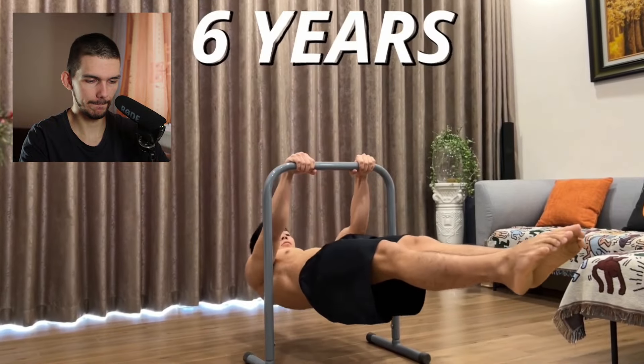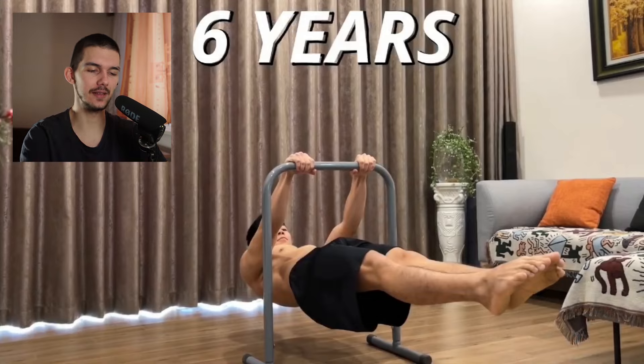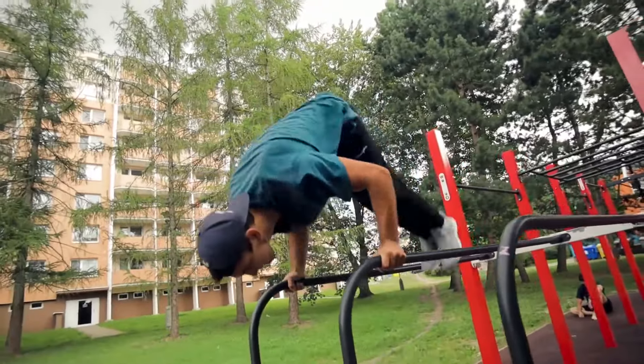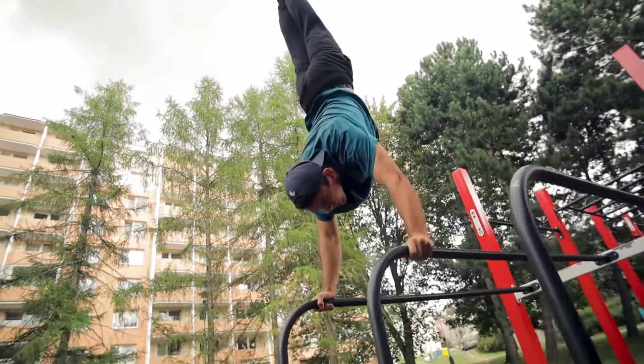So after six years of doing calisthenics — right away I have to stop it. He can do full front level. I have a perfect full front level, I don't know for how many seconds. Handstand you can learn with the knowledge I have right now, or if I would spend a few minutes — maybe hours at the beginning of my journey looking for the knowledge — I would get it in a matter of like four or five months.